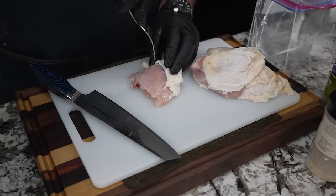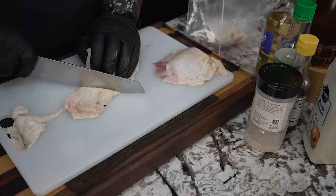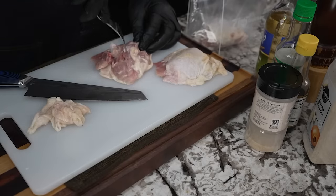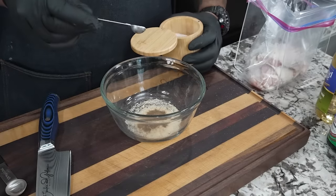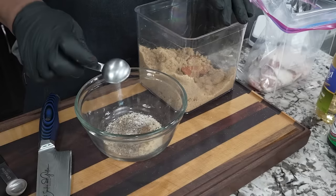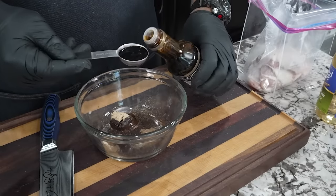I'm going to peel the skin back like this, and I'm going to take a fork and put holes in the meat so that the marinade will get in there. With all the rest of the ingredients, what we're going to do is what we call a dump and go — that's what makes it super easy. The full ingredient list is on my website and down in the description box below.